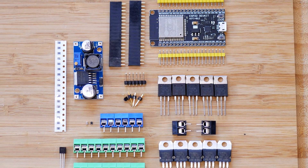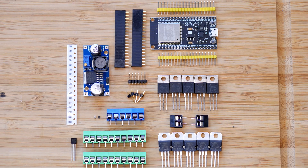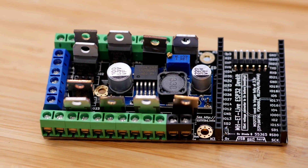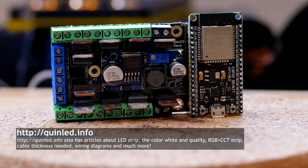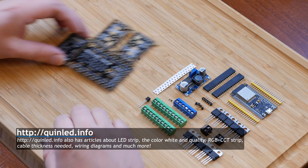Welcome to this tutorial video about soldering the QIN LED DECA. In this video, we start with these components and end up with a finished board like you see here. All information about this Wi-Fi LED dimmer, including components and PCBs, can be found on QINLED.info. Alright, let's get started.